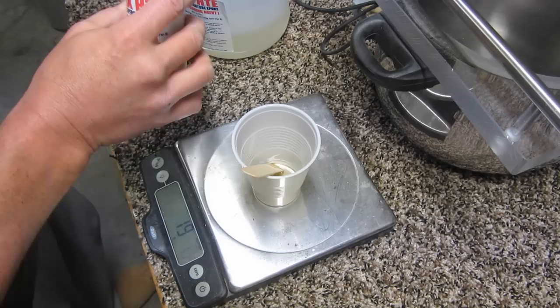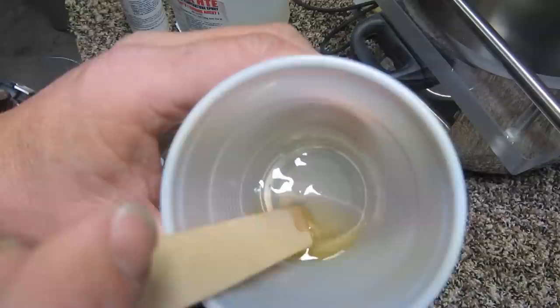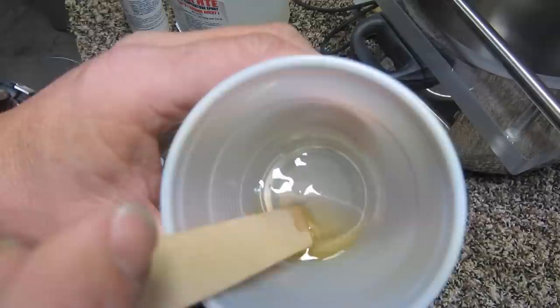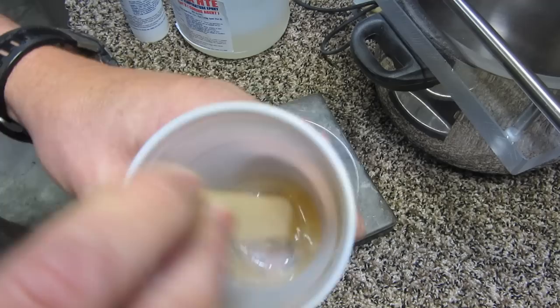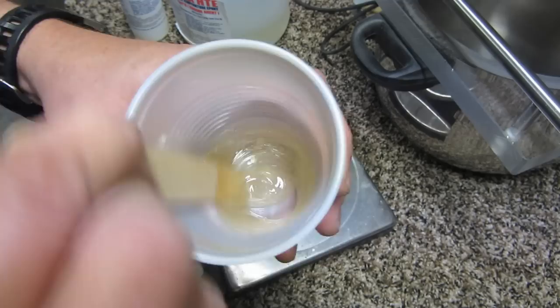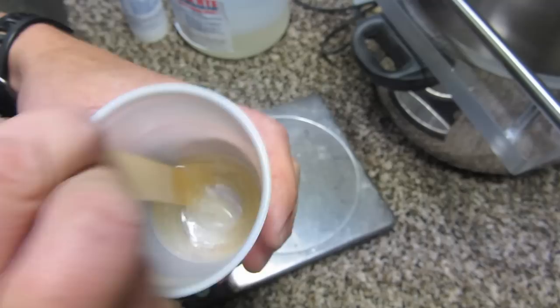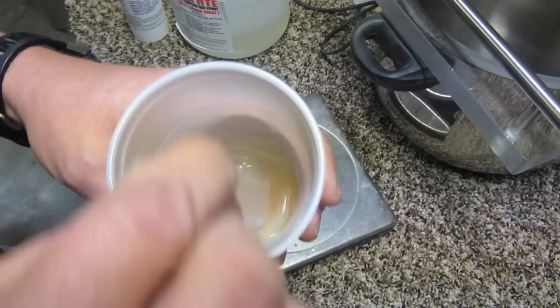We now have the mix — some very gooey, thick syrup. I'm going to pretend I'm a moron and do all the things you're taught not to do. I'm just going to stir this like I was stirring latex paint for the house. You can already see after a few seconds quite a bit of bubbles in there. I'm going to continue, making all the bubbles — I'm pretending this is my first go at epoxy, coming from polyesters which mix a whole lot easier.